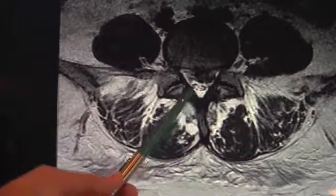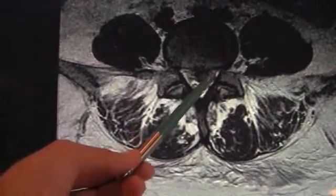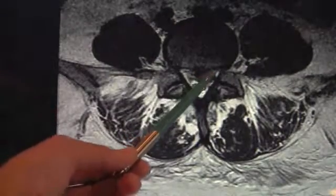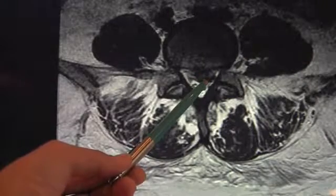This is the spinal canal. Typically this would be wide open where the nerves go through, but you can see here a very large disc herniation centrally and over on the left side, compressing the left L5 nerve root.